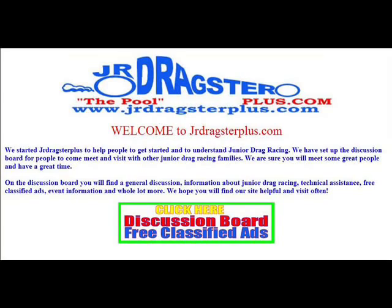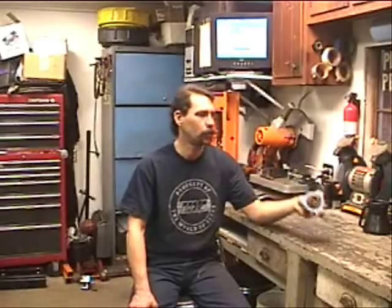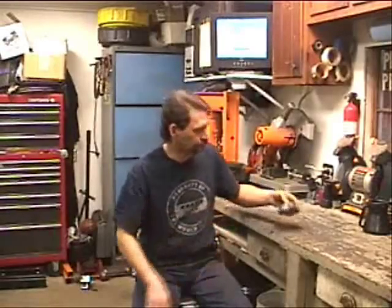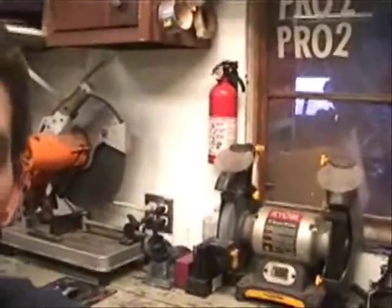Now, on to the video. In this video we're going to discuss bearings and installing an axle bearing into a bearing cassette. Not all that hard, but worth taking a look at. Let's move in closer and give you a close-up view of what we've got going on here.